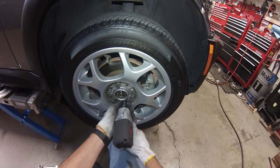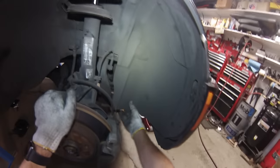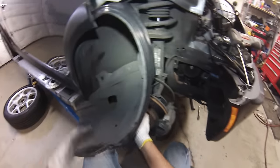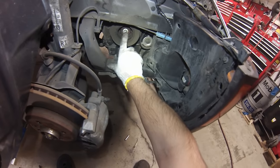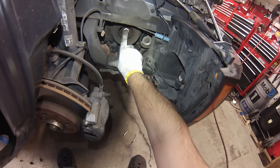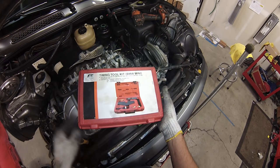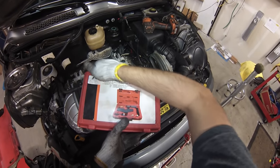Next we'll take the wheel off to get access to the crank pulley. Pull the wheel liner back — the crank pulley is back behind here. Fold the wheel liner back out of the way. There's the crank pulley and this is a 15mm bolt. We're not going to loosen it; we're just going to use this to rotate the engine to get the cam sprocket to line up for the tool we're going to use to lock everything into place. I've got this fancy chain timing tool kit — I'll put a link where you can buy one.